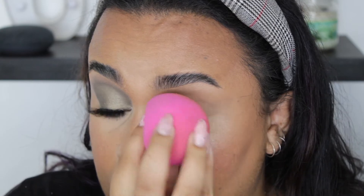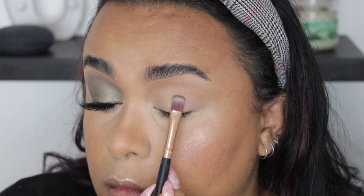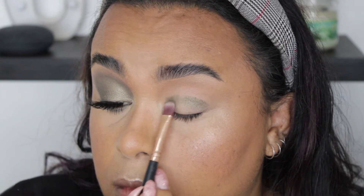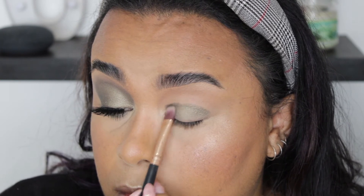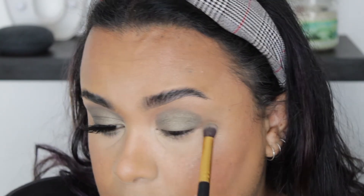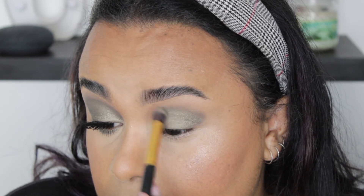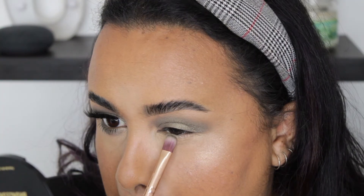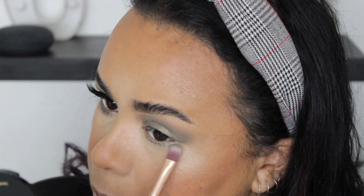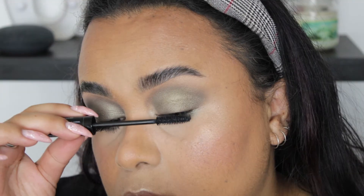We're going to kick it off with something super simple and easy — a smoky eye. We're going in with this shimmer, almost khaki-green shade, and we're just going to pack that all over the lid. Then I'm going to switch to a fluffier brush just to blend in that edge and make it look effortless. That's basically the first look done. I'm just going to go in, do the lower lash line, apply some mascara as well as some lashes.